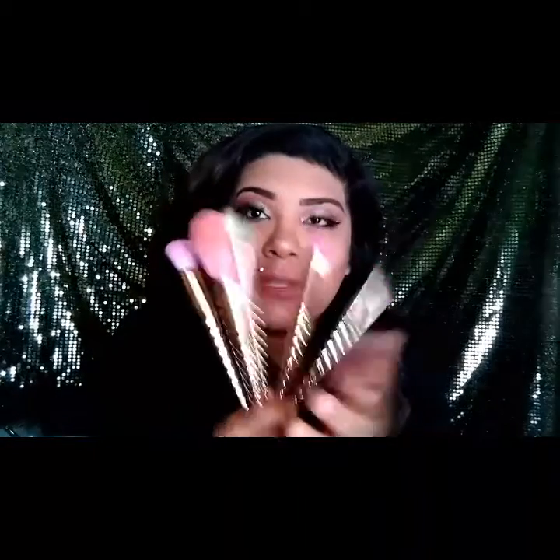That was the finish of the video. I really like the brushes. They are really soft and they pick up the makeup really well and transfer really well onto my skin, my eyes, wherever you need to put them. They are really beautiful and really heavy — they feel expensive because they are expensive.